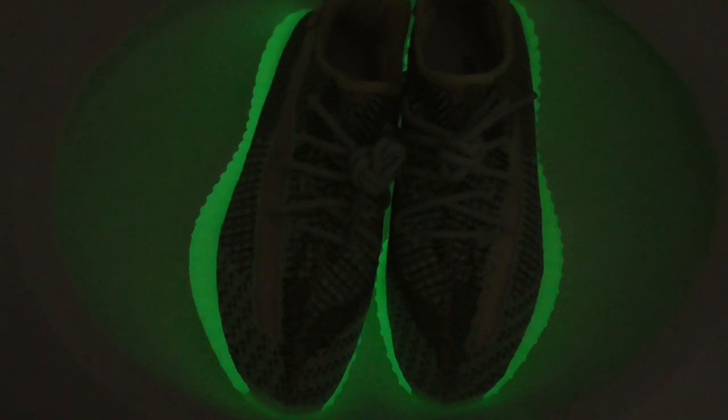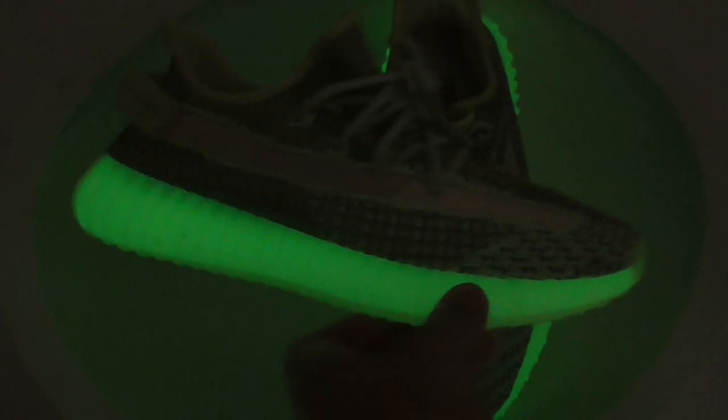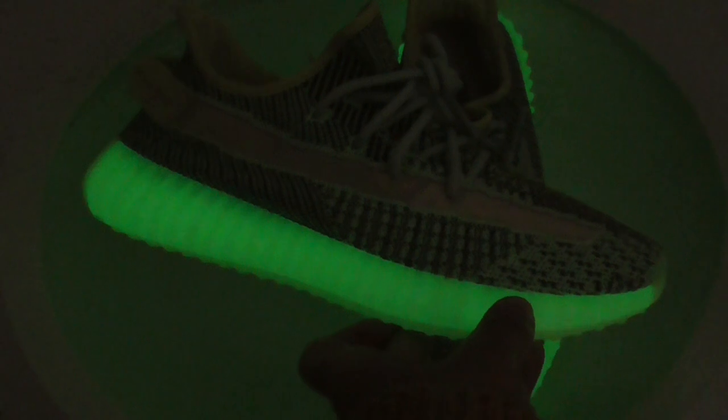You can see the midsole uses glow-in-dark materials, so it can glow under the dark. You can see how shiny and very beautiful. The whole midsole can glow. So if you wear them in the dark, the midsole can glow.